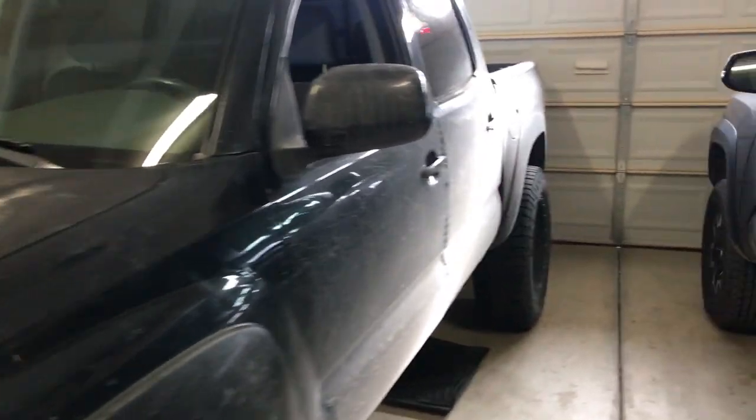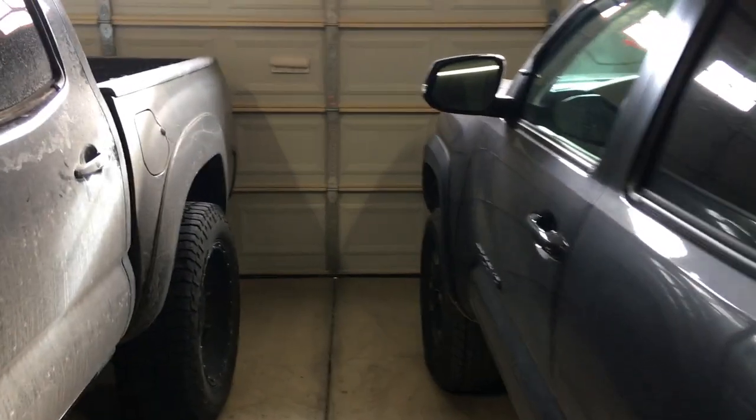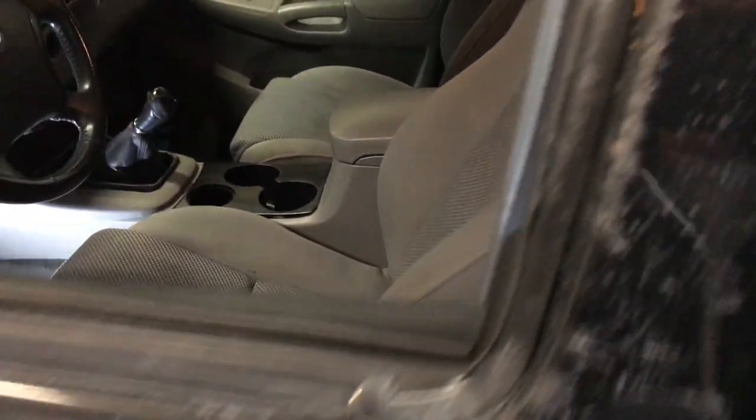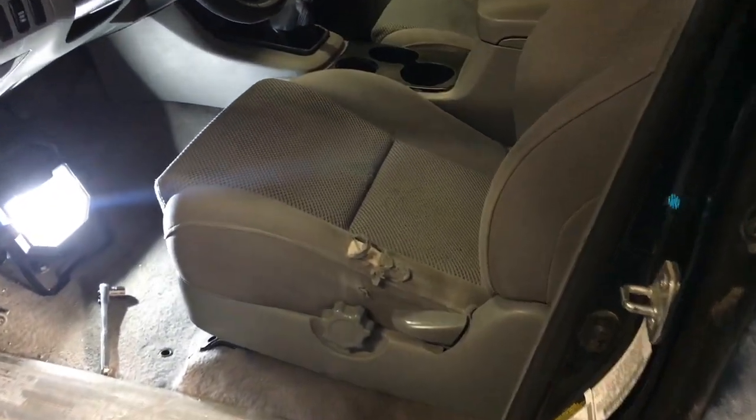Alright, today we're going to be messing around with my brother's 05 Taco. Got both of them in the garage here. He got himself an interior kit from Clasio, so we're going to be installing that today.